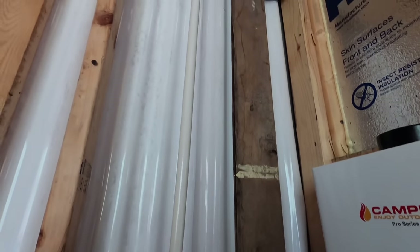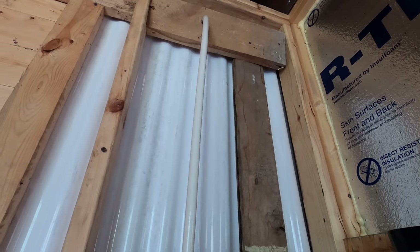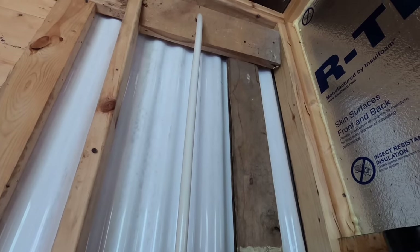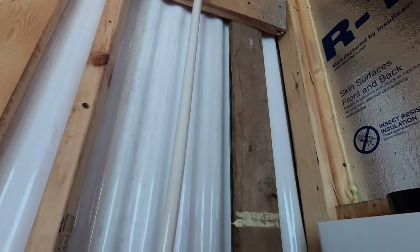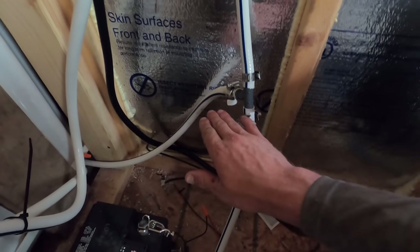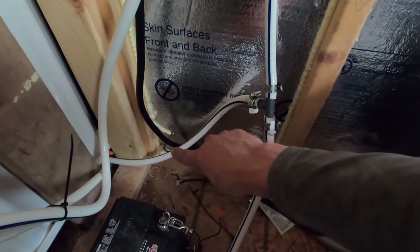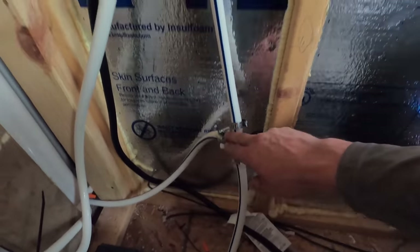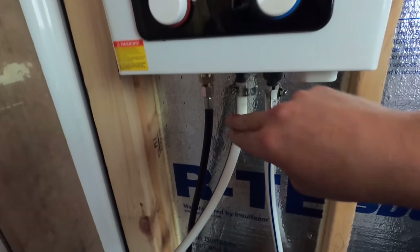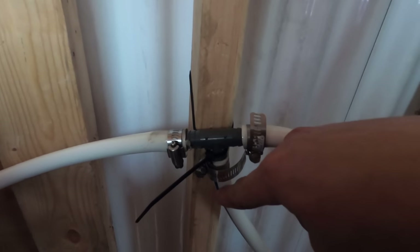We're not going to take cold showers inside — anytime we shower in here we want hot water. If I want a cold shower I can do that outside with a gravity system. So that's it for this system: from the pump there's a T for cold water to the kitchen faucet, then up to the water heater, out the hot side, and another T splits to the shower head and the hot side of the kitchen faucet.